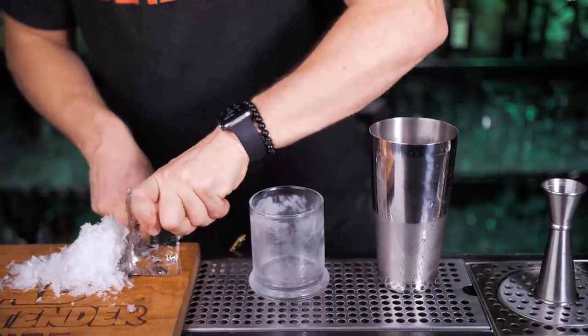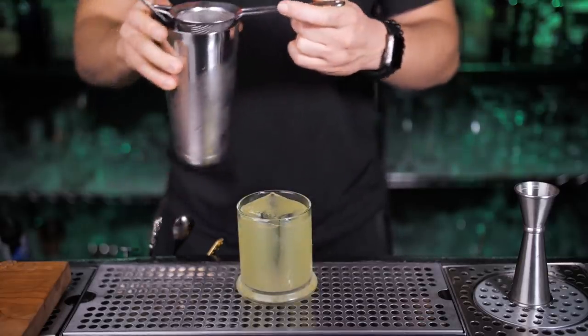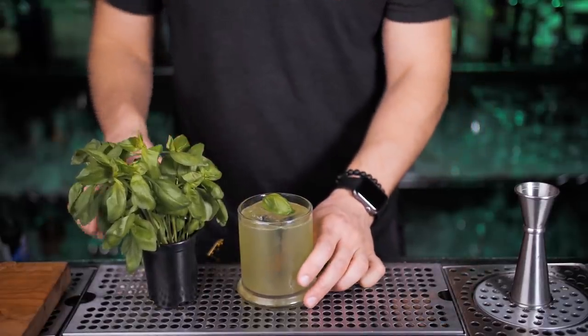I will be serving it in a cold double rocks glass with a big ice cube. Making some size adjustments to make sure the ice cube fits in the glass and the cocktail fills it perfectly. Use a fine strainer to avoid pieces of smashed basil getting into the drink. For garnish, pick one pretty basil leaf and place it on top of the ice cube.